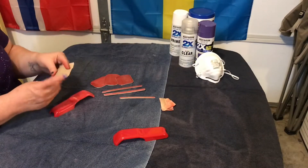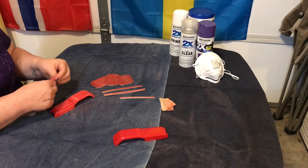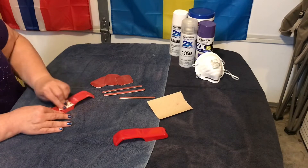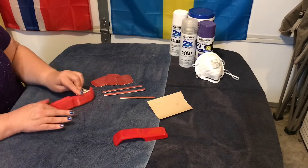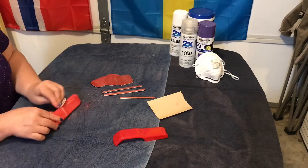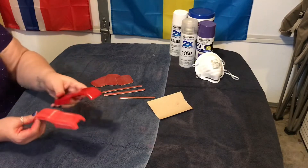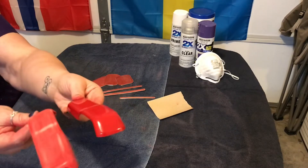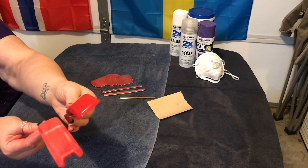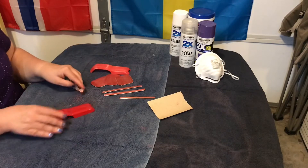I have to get another piece, and it does make your hands a mess — probably should have put gloves on. I think I did a pretty good job. Here's the difference: here's the new one, here's the one I scuffed up. I think that's a pretty good job, now on to the next one.